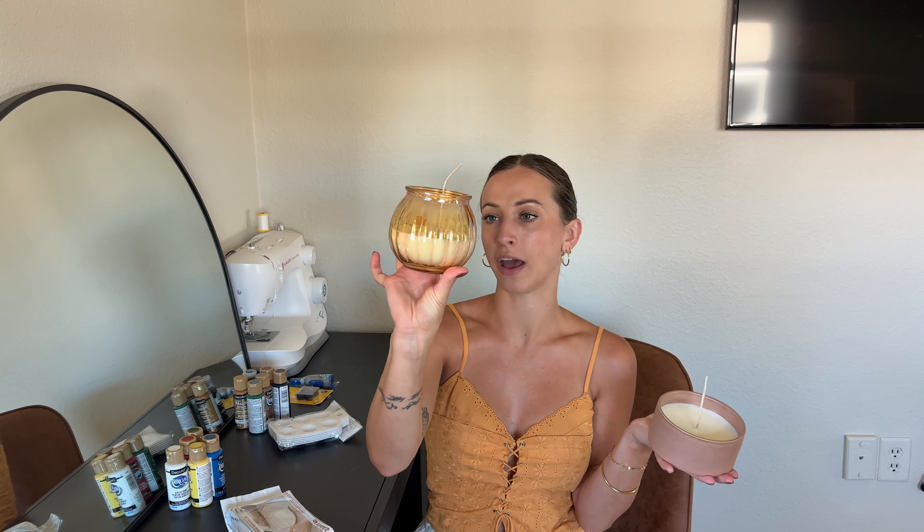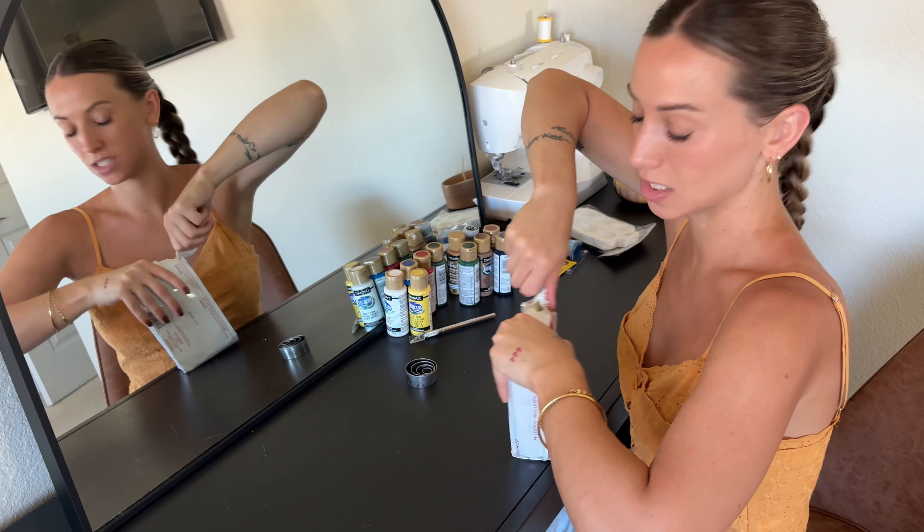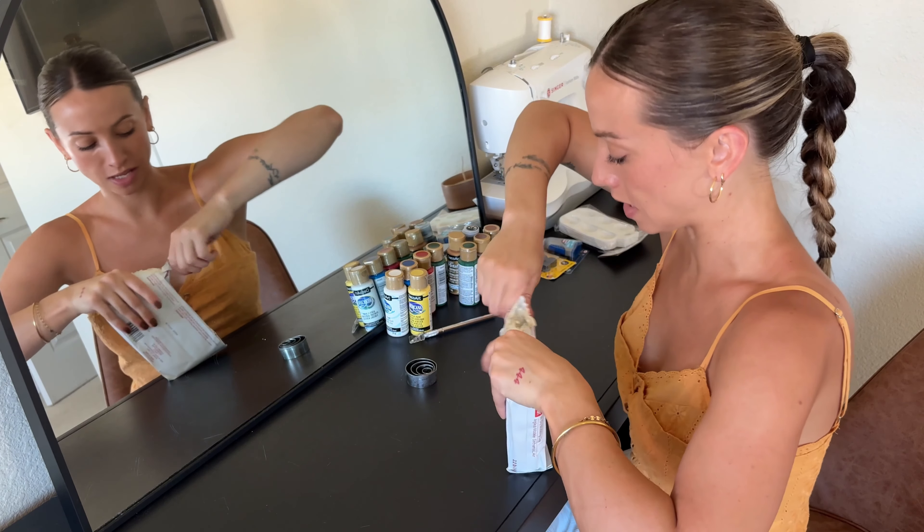Everything you guys have watched up until this point was filmed the day before we got hit by Hurricane Milton. It's currently Monday and we were hit last Wednesday night. We have all the windows open because we are still without power, but luckily it's been decent outside with a little breeze. Our home has minimal damage — just some lost shingles and our fence is gone. The days following the hurricane we spent cleaning up our yard, our neighbor's yard, and friends' and family's yards. I figured today would be a good day to finish up this video and do our air dry clay magnets.